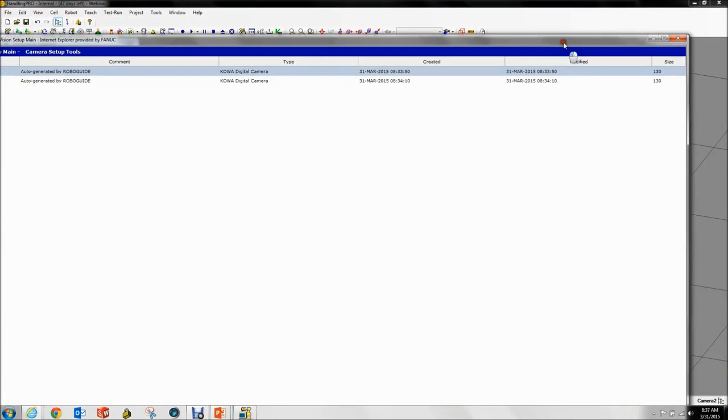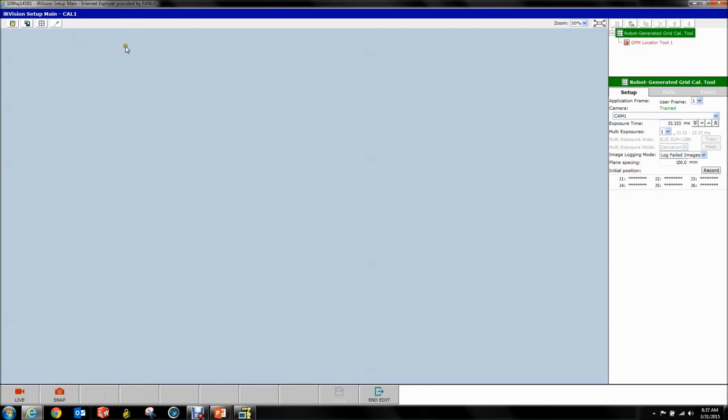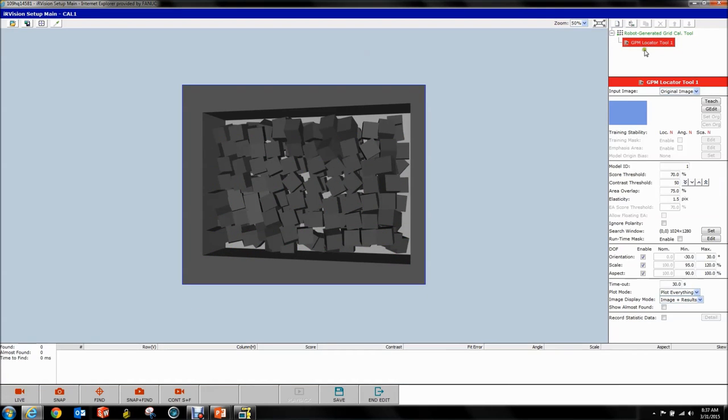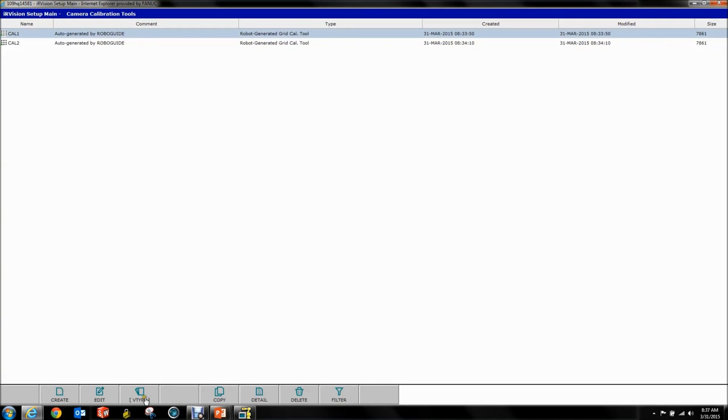First thing you'll notice is our cameras appeared, noted as auto-generated by RoboGuide. If you go to Camera Calibrations, we have calibrations auto-generated by RoboGuide. If you were to export to the real world, you would have to reteach the GPM and all that. For now, they're good. What we want to do is go to VType and Vision Process Tools. We want to go to Create — the drop-down menu.